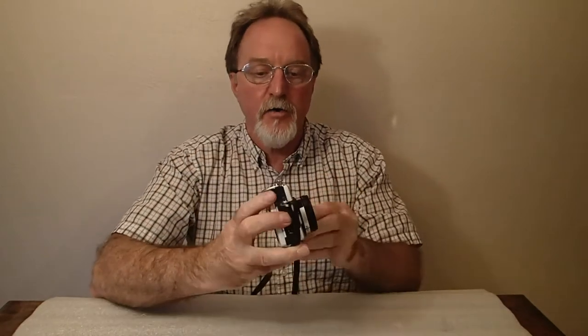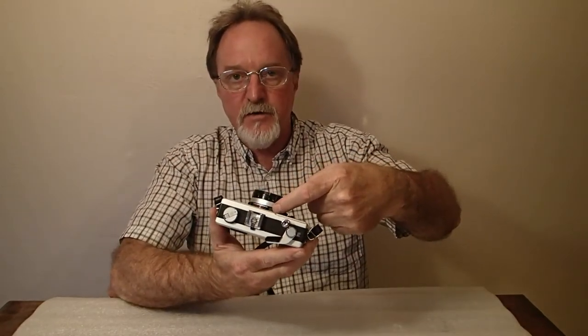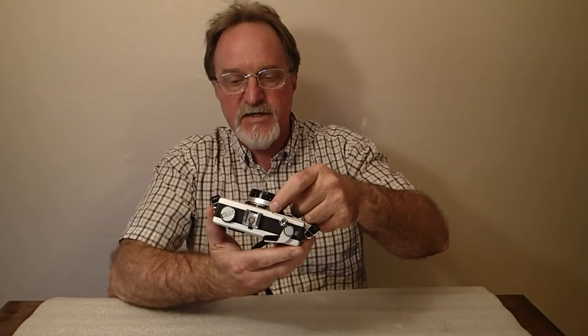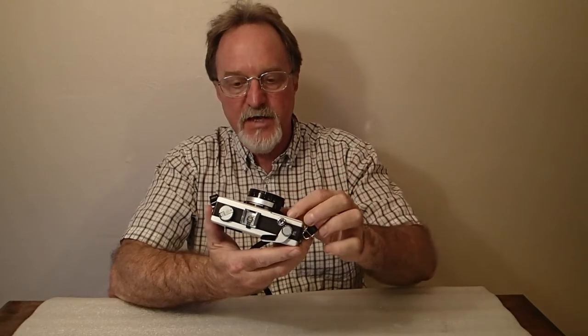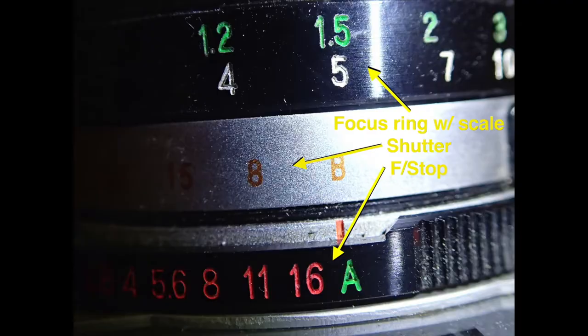In shutter priority mode, the aperture ring is this one really close to the body. You set it to A, pick your shutter speed, and it'll pick the aperture for you. Any of the settings away from the A and you're shooting in manual mode.